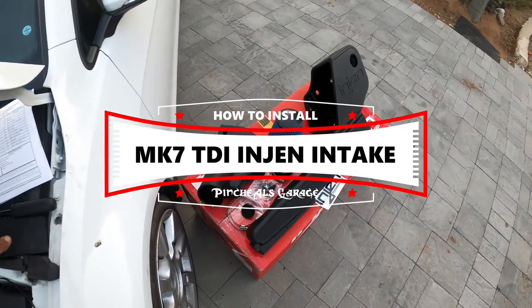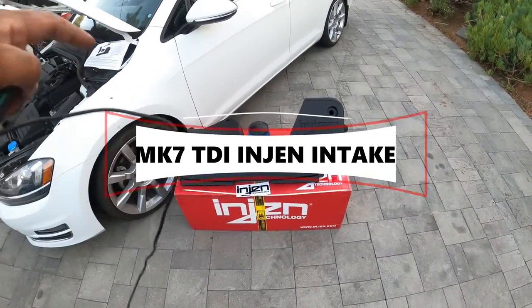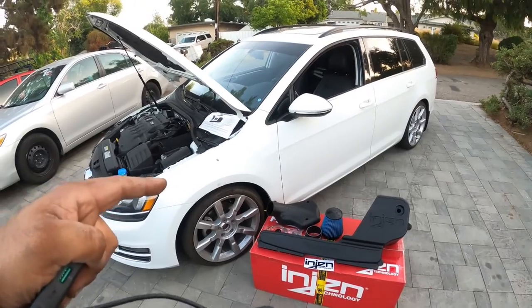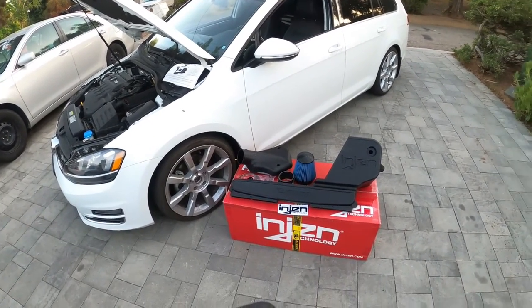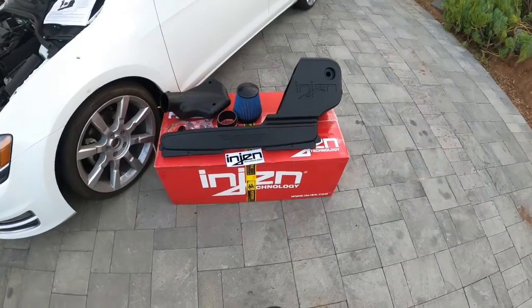Everyone being chill here, and we're back. Today's episode we are going to install a cold air ram air engine intake for our 2015 TDI — pretty much a Mark 7 TDI — giving it some extra little girth and a little bit more turbo spool noises. So let's get to work because this is big child.